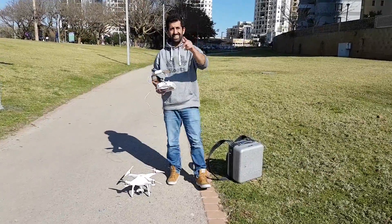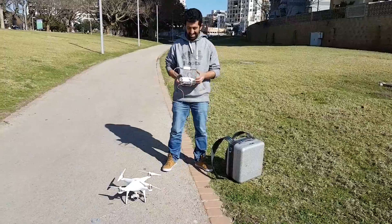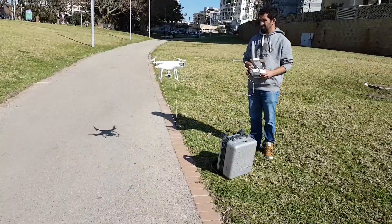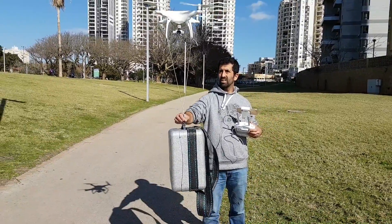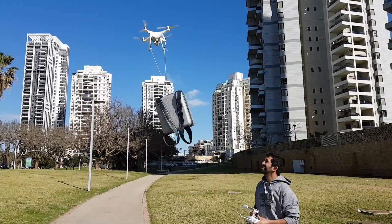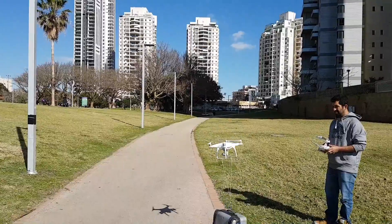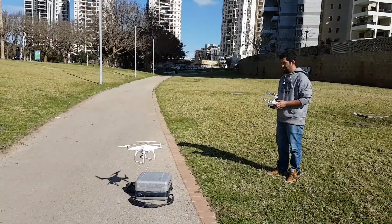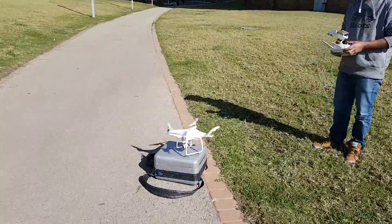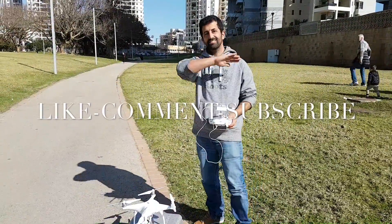Okay guys, the next test — can the Phantom 4 pick up the Phantom 4 case? Let's give that a try. The Phantom 4 is picking up the Phantom 4 case. Oh yeah! And I landed it on the case. Yes, thank you!